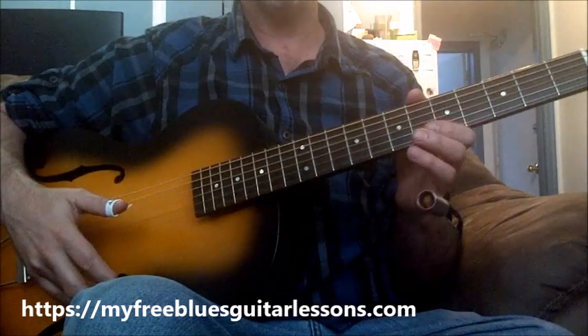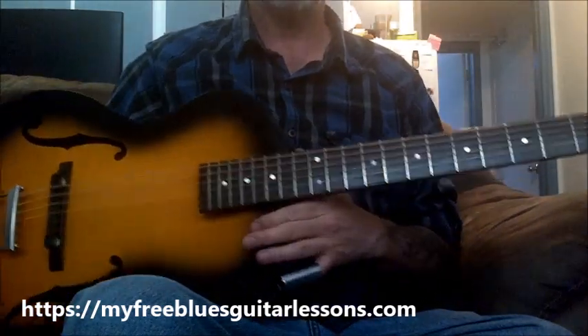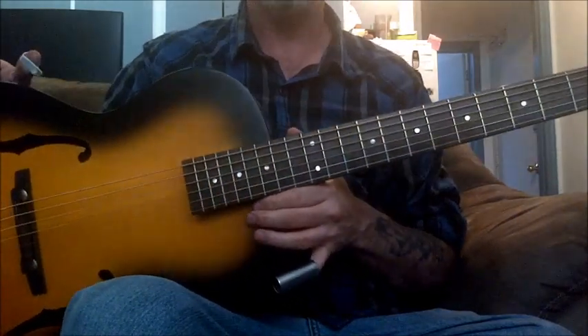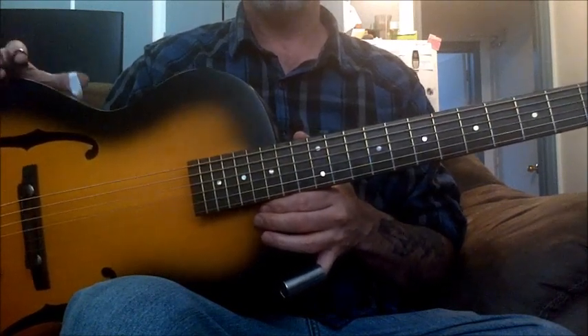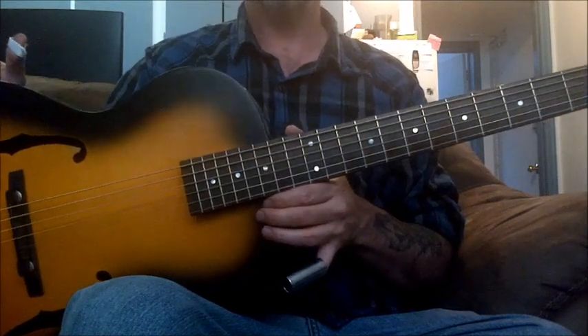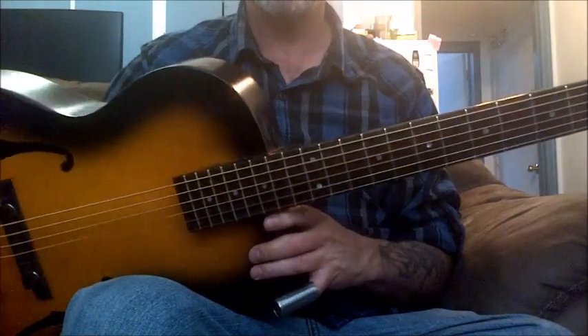I wanted to do a video on this particular guitar because if you're looking for an inexpensive guitar, you don't have a lot of money and you don't know what guitar to pick, and your budget is between five and seven hundred dollars, this is an excellent guitar to buy.